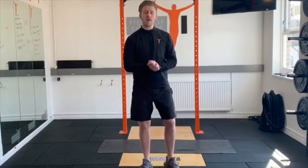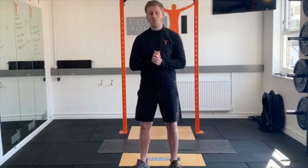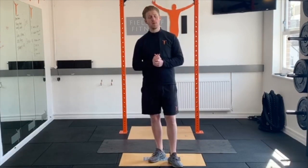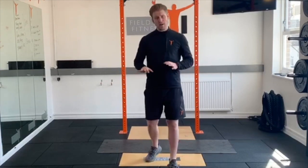Hey guys, so the next video from Craig is going to be your Full Body Bodyweight Workout. We're going to try to get a bit of upper body, lower body, and core — all without needing anything other than yourself and a bit of floor space.